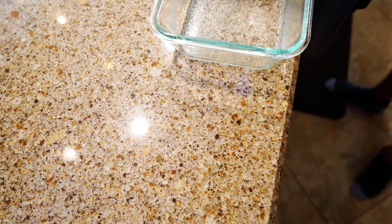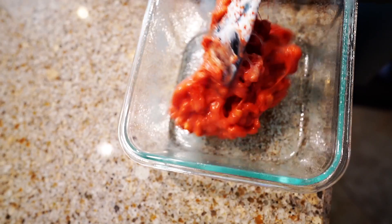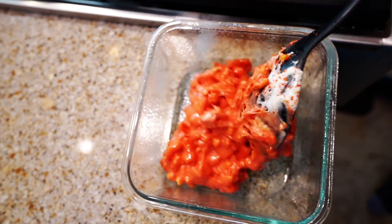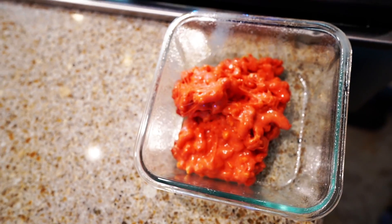Next up is taking our Rice Krispie Treat and forming it into its shape. Oh my gosh, it already looks so delicious and so red. It's so red, look at this. It's beautiful, Ada. It's beautiful. Yes, very beautiful.